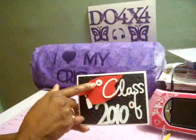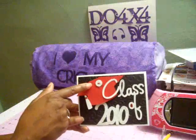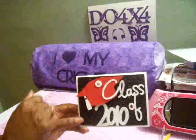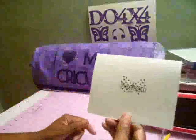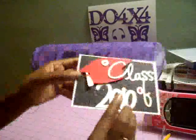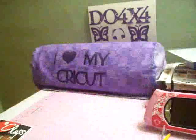Up here I took one of the Sizzix dies — it's buttons — and I cut out a little button with my Cuttlebug using red cardstock. On the back I used my butterfly stamp and I stamped my name Doreen, and then I put 2010. So that's my little quick graduation card — thanks for watching everybody, bye!